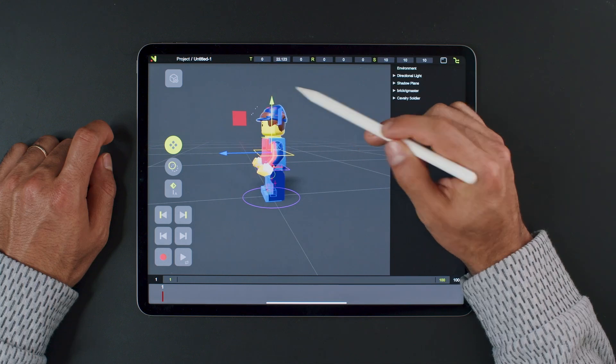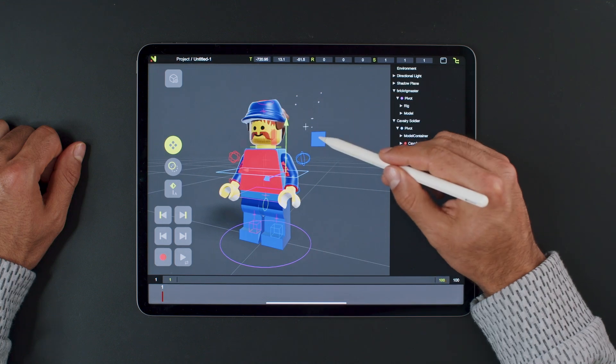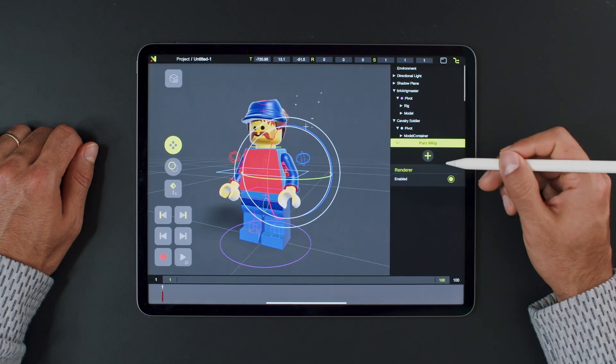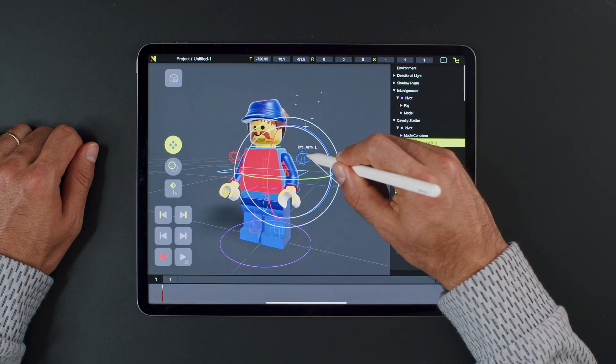The very last thing is to align it. To finalize the rig, we will constrain the geometry to the rig. It's pretty easy — let's grab this red controller. Find it in the hierarchy, add a parent constraint, and under the source, select the left arm controller of the rig.